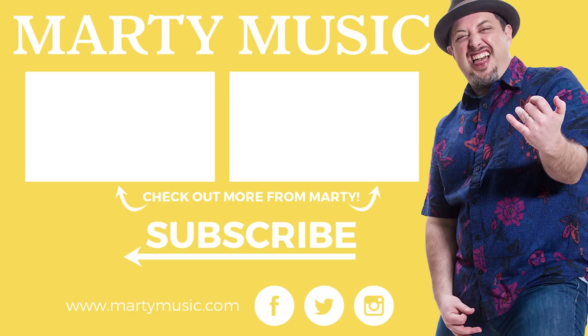Once again, you've been watching Marty Music, my own project here that I run, and I really appreciate you supporting it. I can't wait to see you again real soon. Please take care. We'll see you later. Bye.